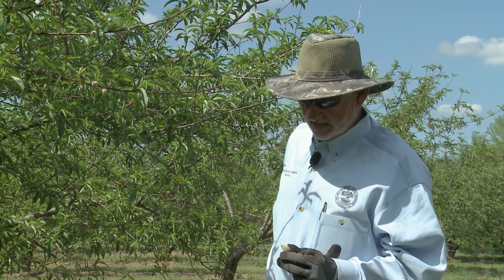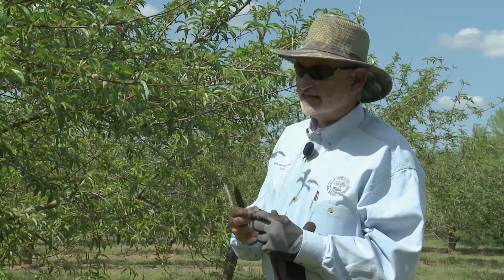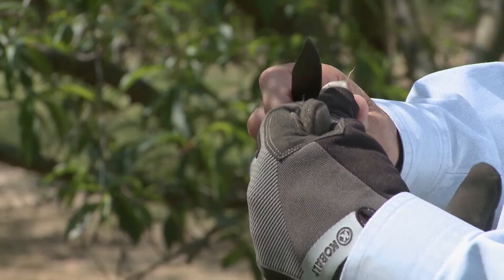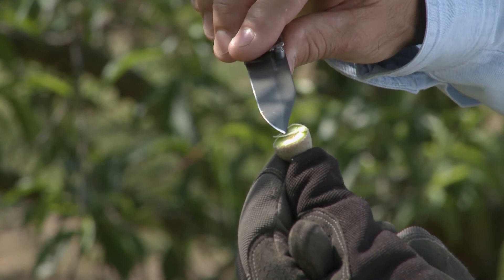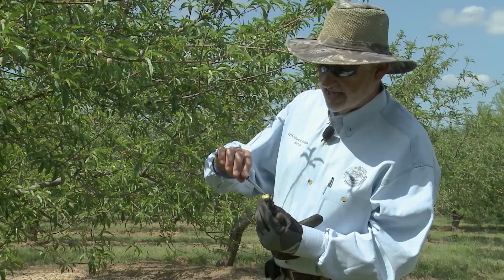So I'm gonna show you how to check that. Be careful, don't cut yourself. You just take a knife — an exacto knife or any kind of sharp knife — and go right to the center of that fruit and cut through here. Look at that. So this is the pit, it's watery, it's clear. I know it's healthy, I know the freeze didn't damage that, and I also know it's not too late to thin.